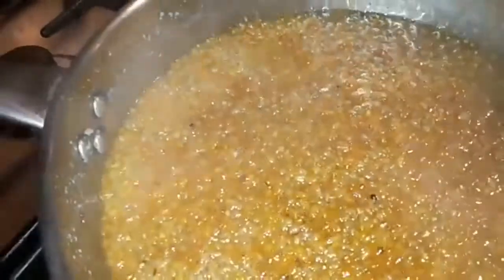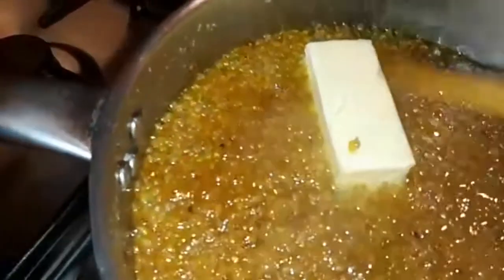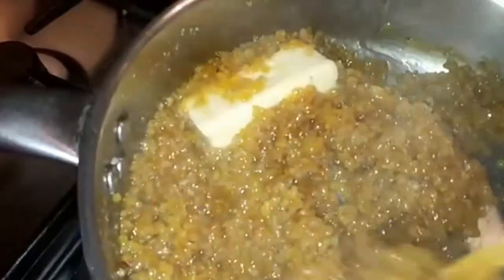Add the bubbles to the bottom and add the rose water to the bottom and add the oil to the bottom. Add 1 gram of butter. Add a little flavor of the butter. Add the sweet and sweet.